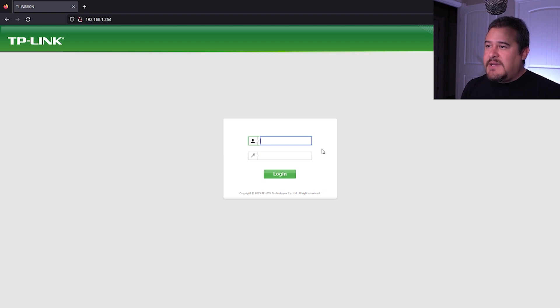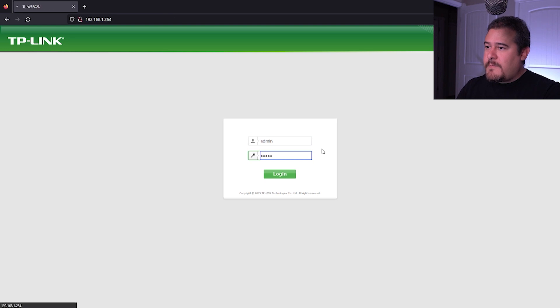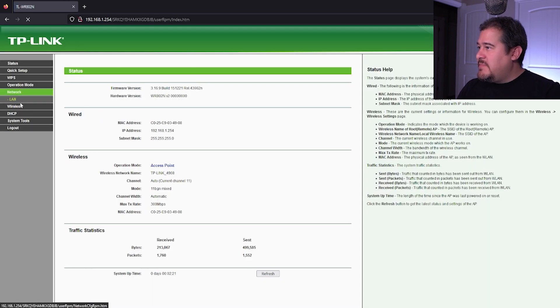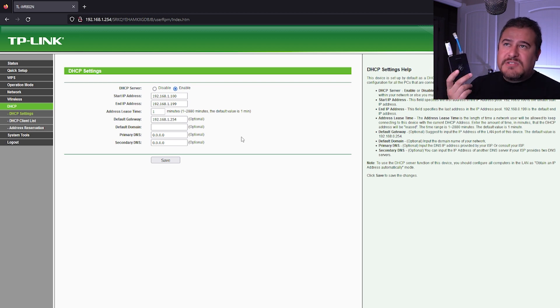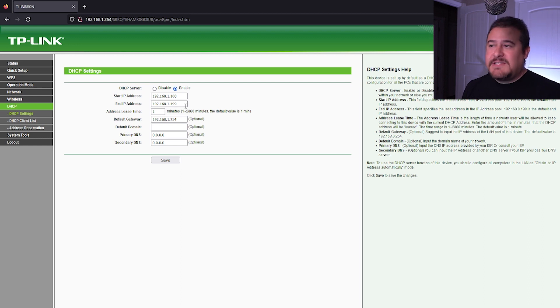Let me show you exactly what I mean by the DHCP scope. So let's log in and go to DHCP settings. Here you can already see that it did change the network - originally it was in the .0 network, now it's in the .1 network. The starting IP address is going to be from 100 all the way to 192.199. The default gateway for this setup, since we're not going out to the internet, you can just leave that by default. DNS you won't need either. As long as you're leaving the router and the Raspberry Pi outside of this scope - the Raspberry Pi is at 192.168.1.220 and the router is at .254 - there really won't be any IP conflicts when connecting devices.